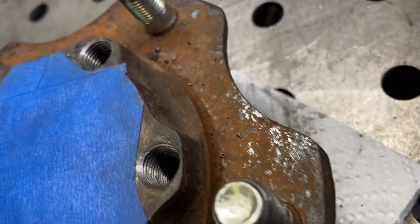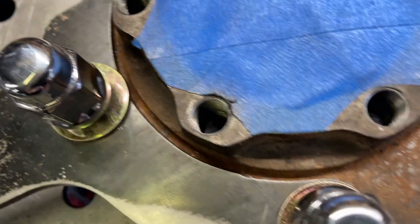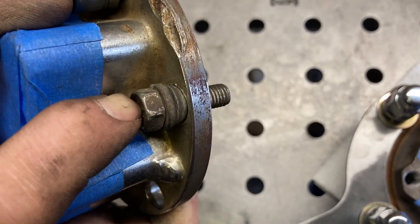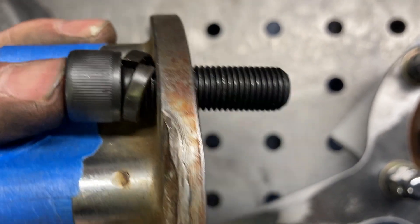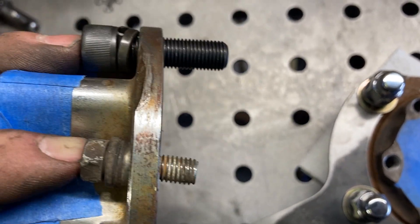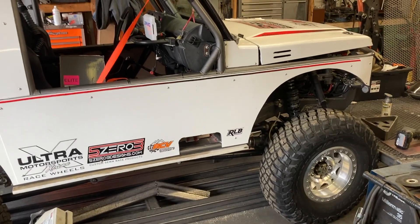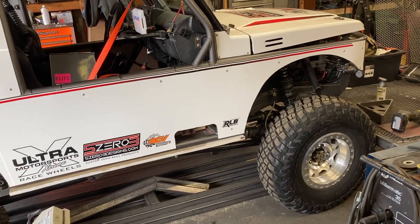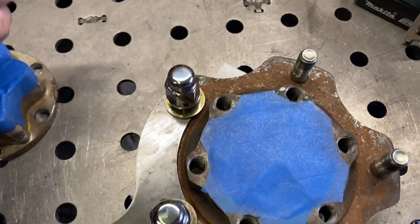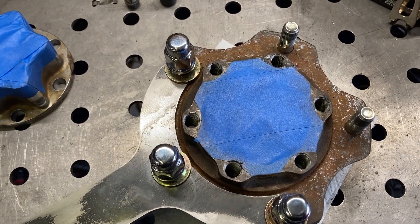All the holes are tapped. I like to hit them with a countersink bit - just give them a light countersink to help the bolt start and get rid of any burrs. I wanted to show the big difference between the stock bolt and this new one - the difference in depth and diameter - and plus the lock washer isn't even compressed yet. Hopefully it's as strong as everybody says. I'm going to put it to the test at King of the Hammers in a couple weeks. Last year I got about two miles before the transfer case blew up.